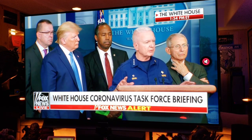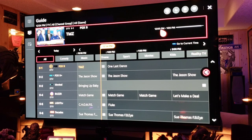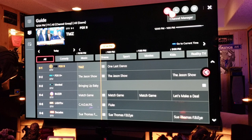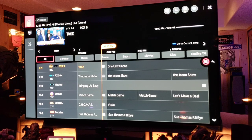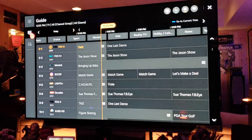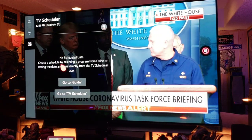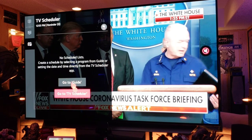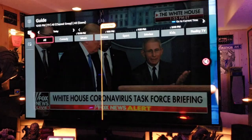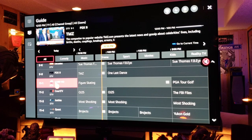Back out of that, then go to the Guide again. I love this guide — it looks great. You can categorize content: Comedy, Music, and so on. There's a Channel Manager where you can edit channels, Channel Row Filtering, and a Mini TV view. You can also go to TV Scheduler to create a scheduled program recording, though I don't need that.